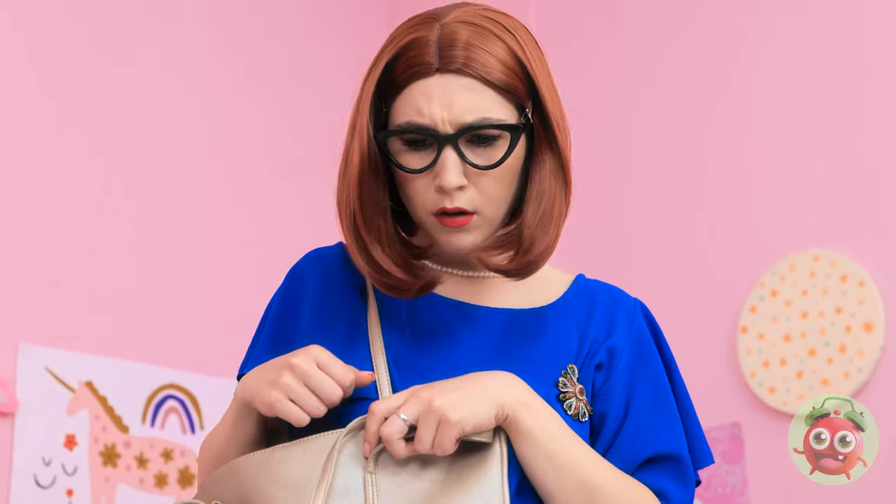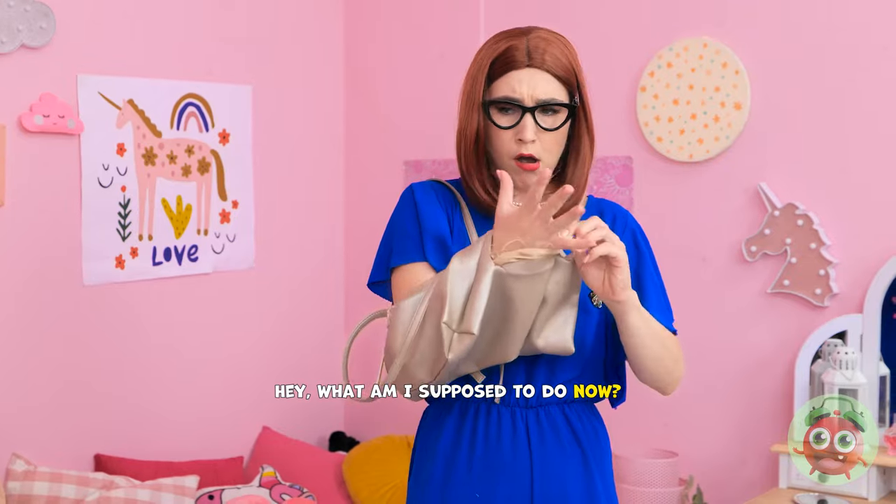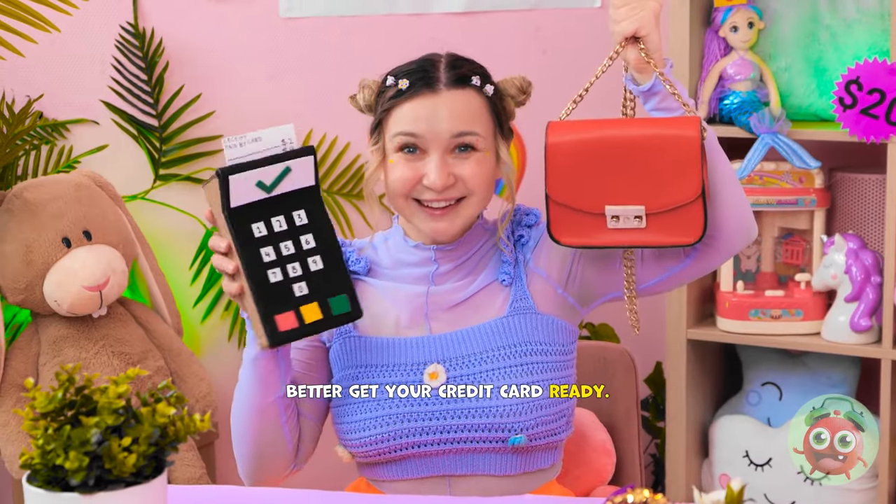So can I buy the bag now? Of course! I was hoping you'd say that. I'll slide the card in here and I'll complete the sale. It's a pleasure doing business with you. Here you go! Finally. Now I can go. What was that? How did that get down there? Are you kidding me? What am I supposed to do now? Supply and demand, Mom! Better get your credit card ready!